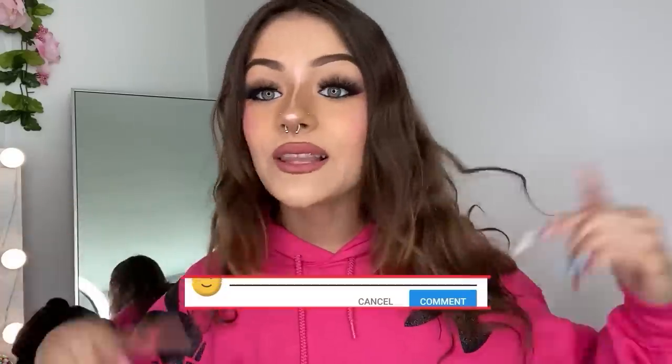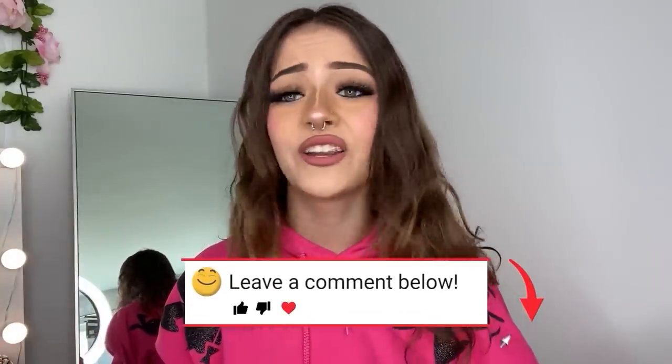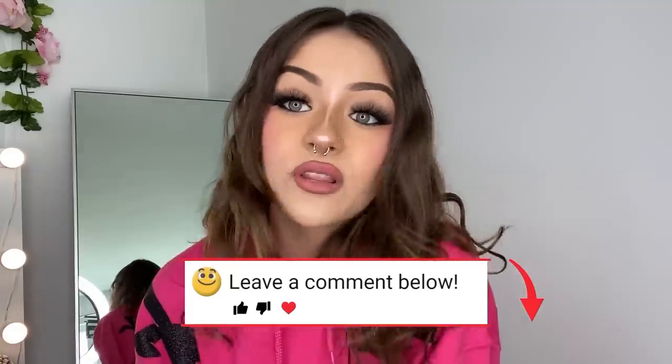Before we start, make sure you give the video a big thumbs up. Comment in the live chat if you have straight hair, curly hair, wavy hair, or puffy hair — all different hairstyles. I really want to know. Let's get into the video.